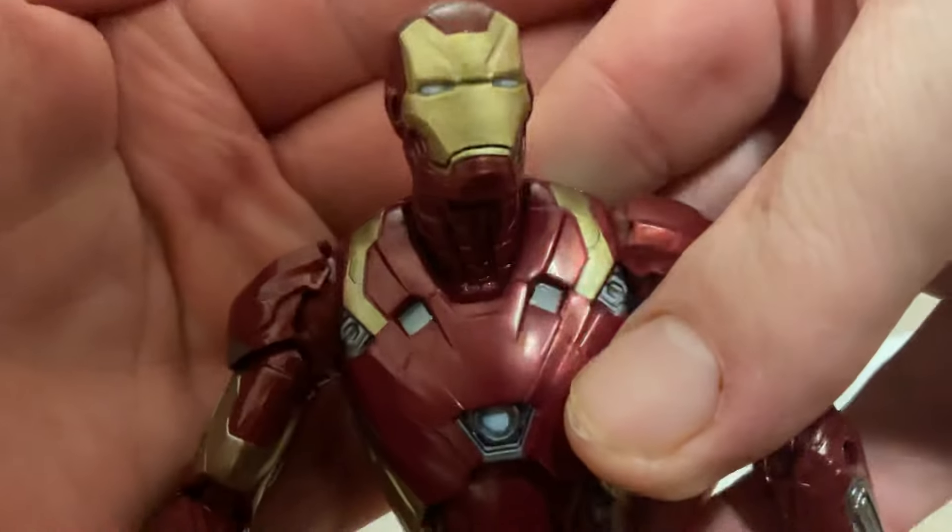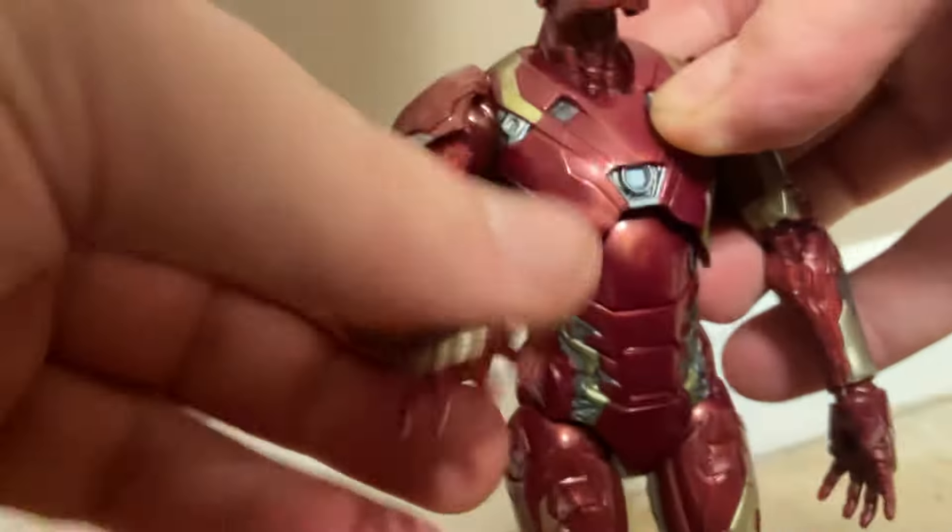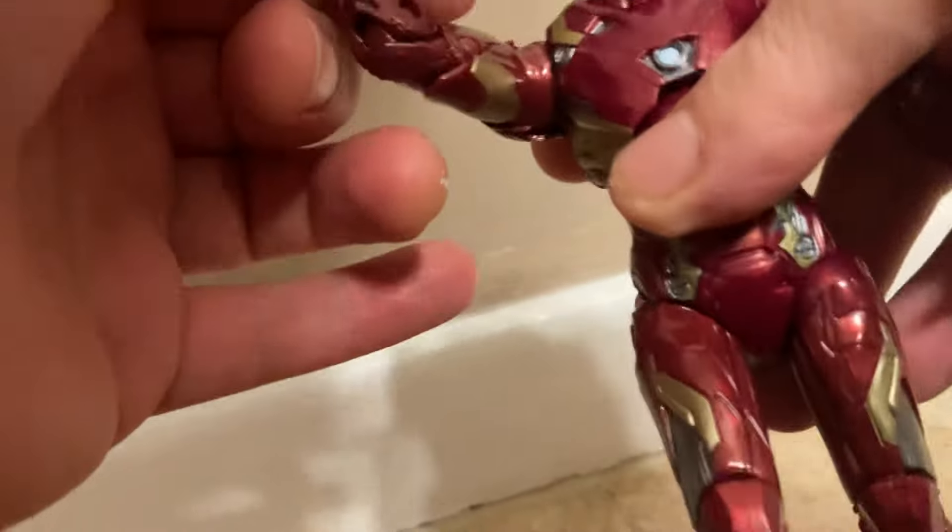We got the changeable hand — two scissor hands. And then we got the head scope, it's really nice. The detail on the head scope is really cool — gold and red. And then we got the detail on the side here: silver and gold and black.